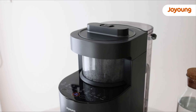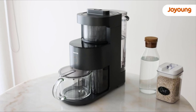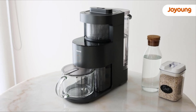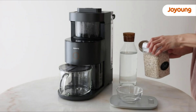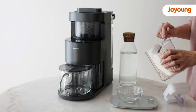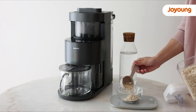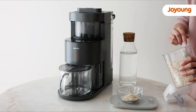First of all, you need to fill up the water tank. Make sure it's above the cleaning level. Close the lid and install the water tank in place, which is the back of the machine. Then you insert the remaining water box to collect the waste, and then install the slurry cup in place — this is to collect the drink.